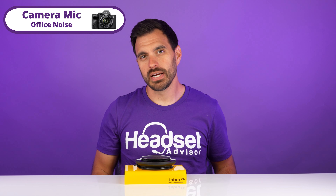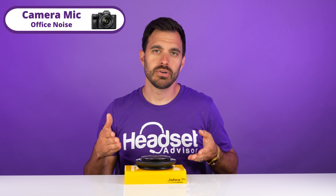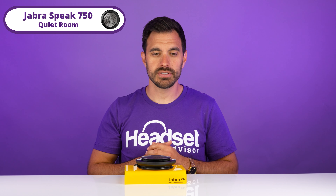Now, when it comes to speaker quality, we are going to put it to the test. We're going to test out some audio and let you hear it for yourself, so you can be the judge on how you think it sounds. This is a quiet microphone test on the camera mic. Now we're going to switch it over to the Jabra Speak 750 — this is what it sounds like in a quiet environment with the speakerphone right next to you.